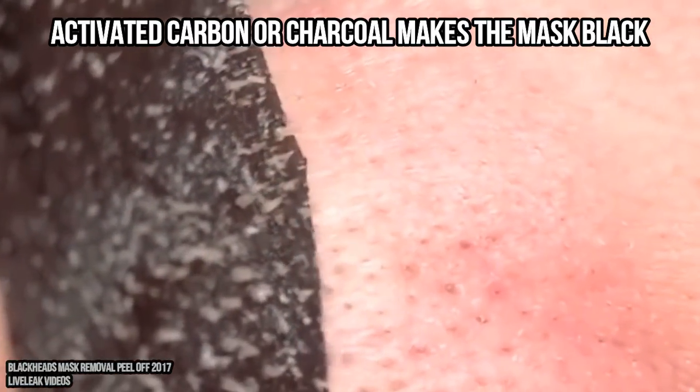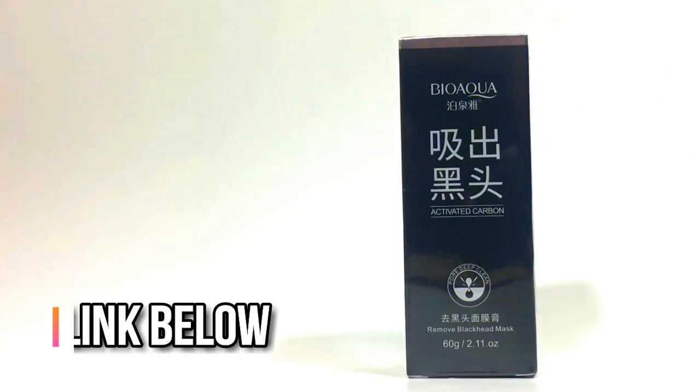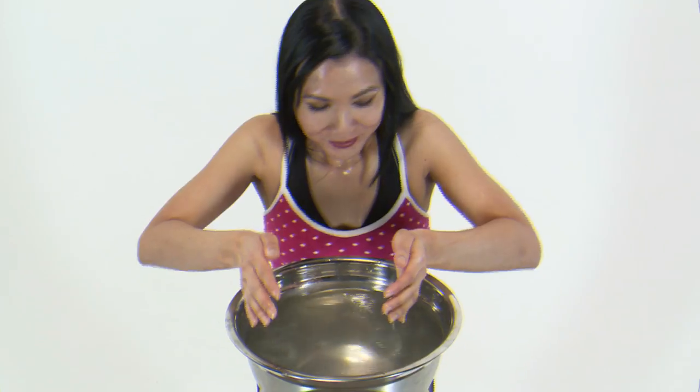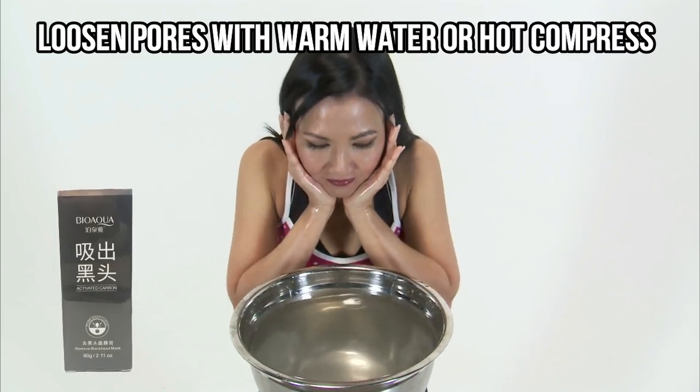I'll tell you how to apply one of these and peel it off. First, you'll want to purchase a mask — we'll leave a link in the description for a really good one if you want to check that out. It's recommended to rinse your face with warm water or use a hot compress, as this helps loosen up your pores.